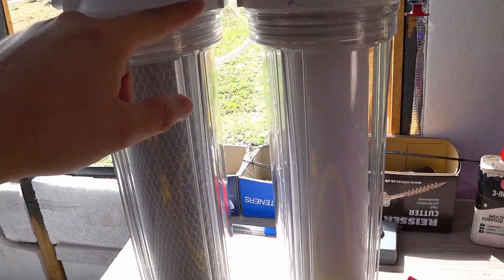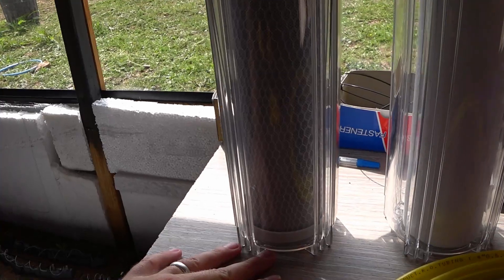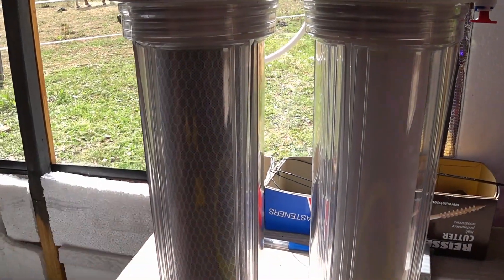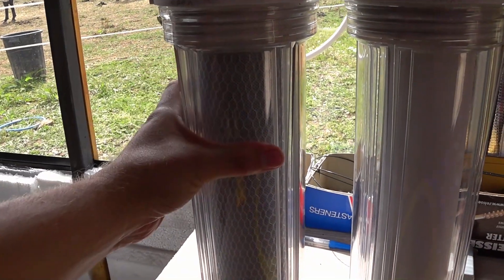Once it's gone through there, the water goes into the next section — that is your carbon filter. Carbon does a lot of jobs: it takes out odours, removes chlorine, and takes out some of the metals. So that's your chemical filtration.